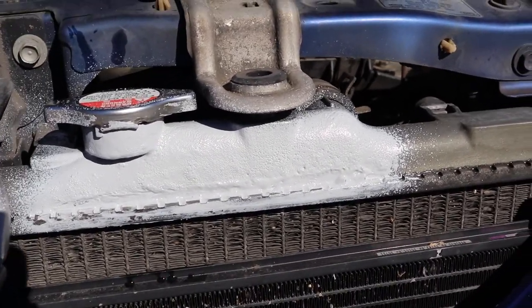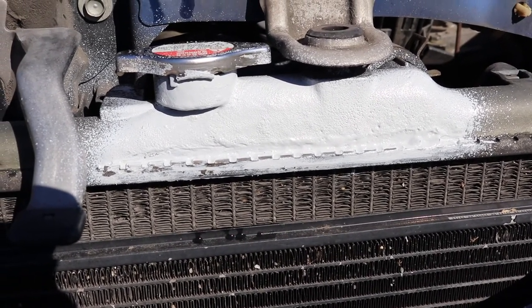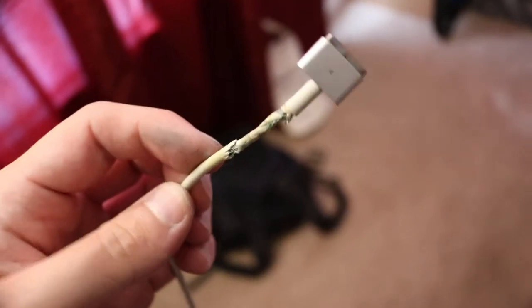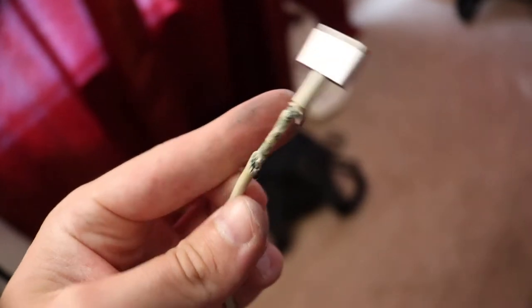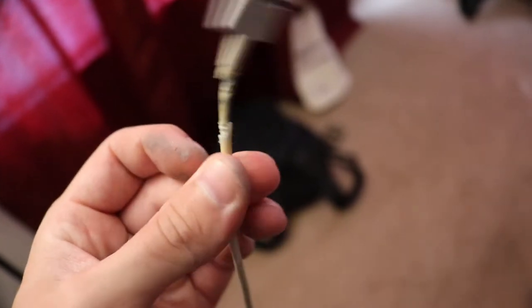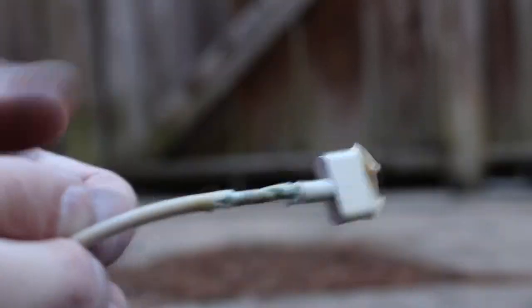Now I have Flex Seal, so let's see what else I can fix. I'm going to try fixing my MacBook charger — fraying cables are a very common problem on MacBook chargers. I'll see if I can spray some Flex Seal on it and make it like new. I got the top all masked up with masking tape, and now I'm just going to spray it down and see what I get.